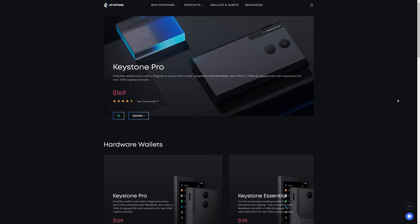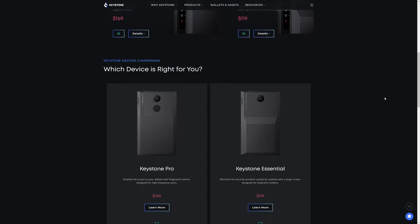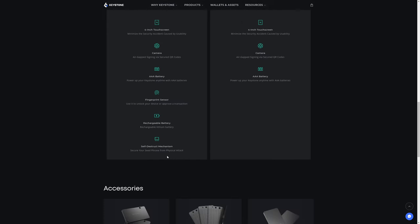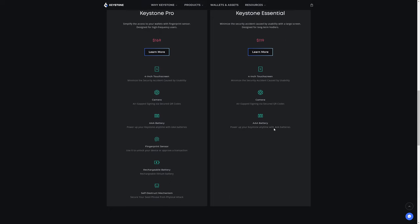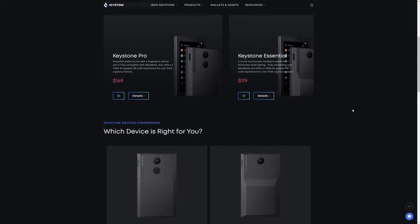Next up we have Keystone, which has two primary hardware wallet offerings — the Keystone Pro and the Keystone Essential. They are basically the same device. The Keystone Pro has a fingerprint reader, comes with a rechargeable battery, and also has a self-destruct mechanism that the Essential does not. Both models feature a four-inch touchscreen and come with a camera for QR code scanning. Keystone also integrates with MetaMask and supports over 5,500 cryptocurrencies.